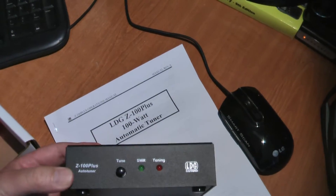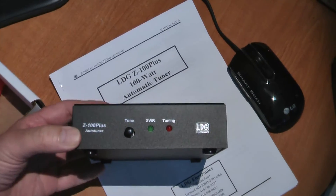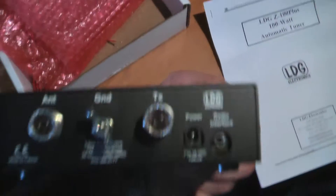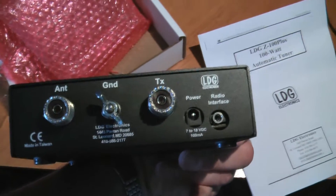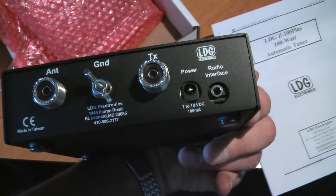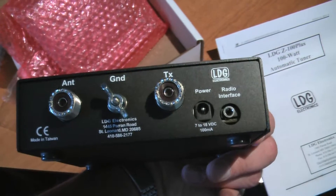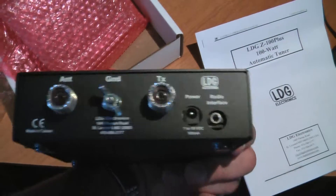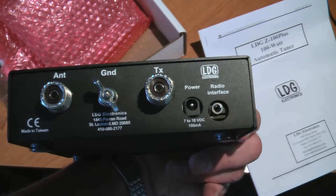Here it is — the Z100 Plus auto tuner. It has SWR tuning LED lights, and on the back we have the antenna and transceiver connections, power input 7 to 18 volts at 100 milliamps — not bad at all — and some sort of radio interface. I'll have to check if that will link up or not.